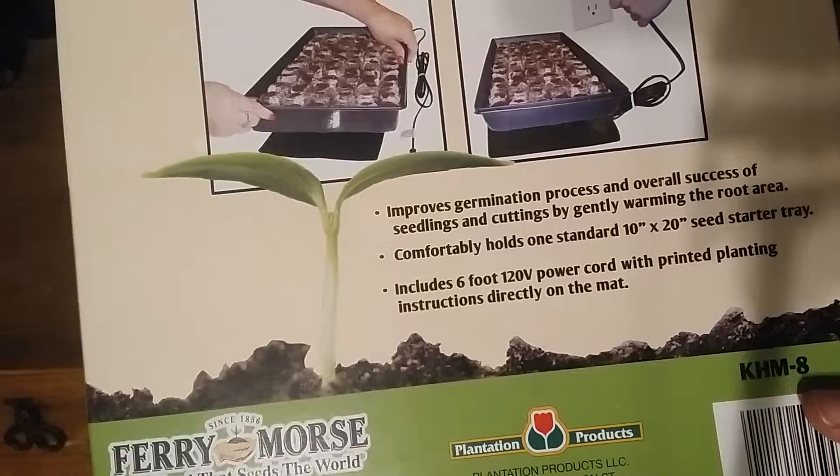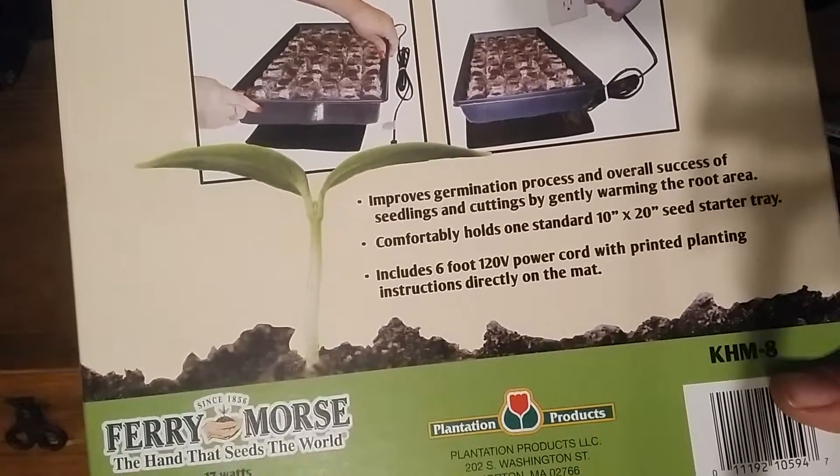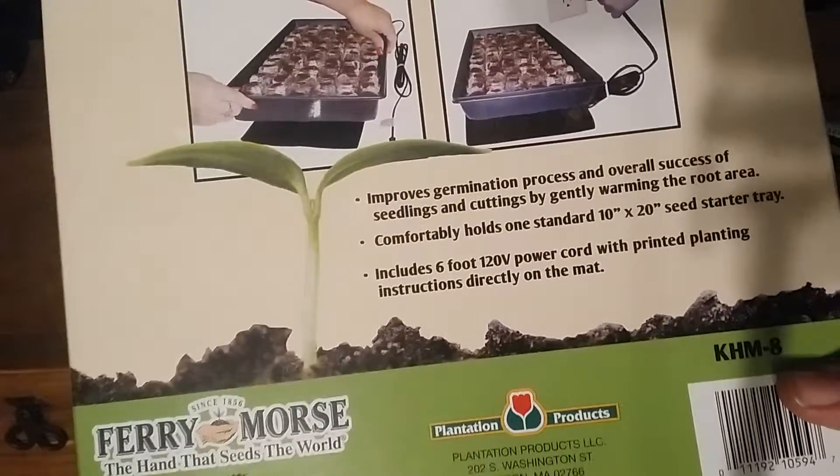It comfortably holds one standard 10 by 20 seed starter tray and includes a six foot 120 volt power cord with printed planting instructions directly on the mat.